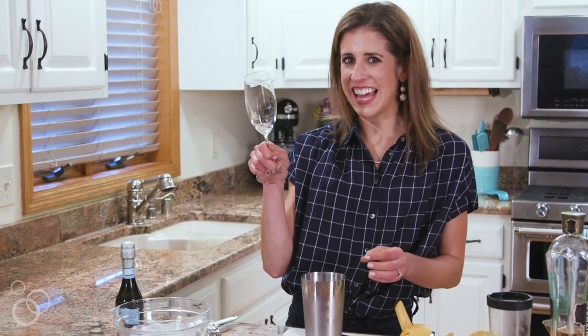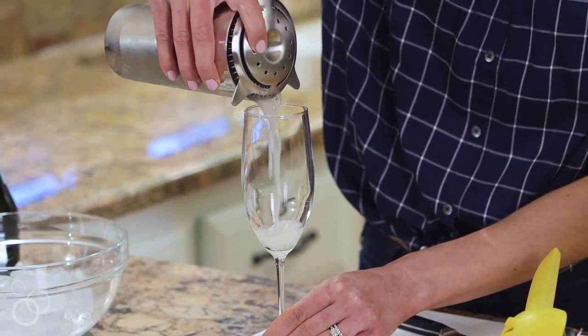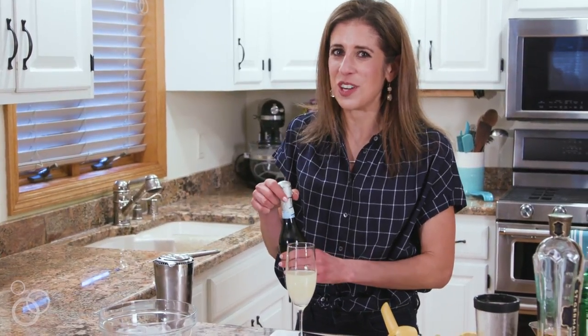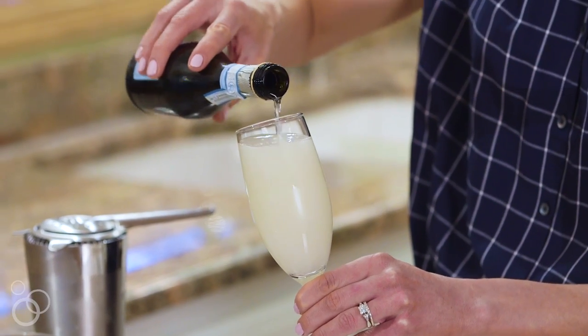Now we strain it into our glass. I'm feeling extra fancy today so I like to do it in a champagne flute. This is one of my favorite drinks to make for my girlfriends. We're going to top this drink with a little bit of bubbly. Are bubbly drinks just more fun?